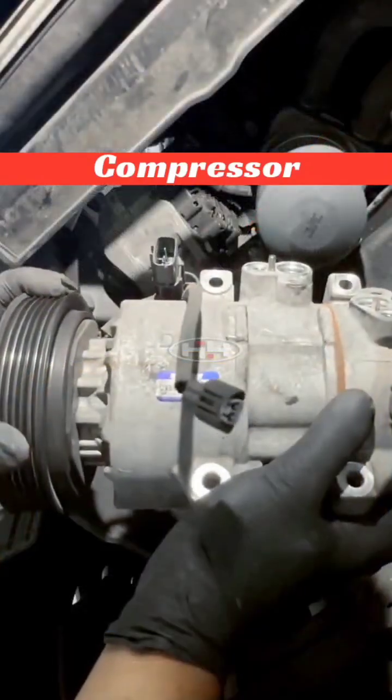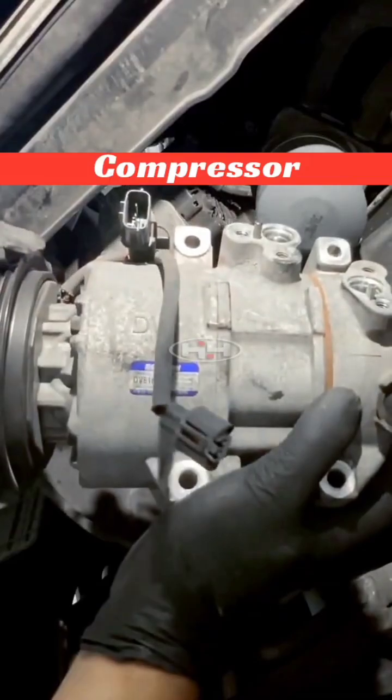Now that I have the compressor out, I'm going to do that resistance check once again and we're going to compare it to the new one to see what it's supposed to be.